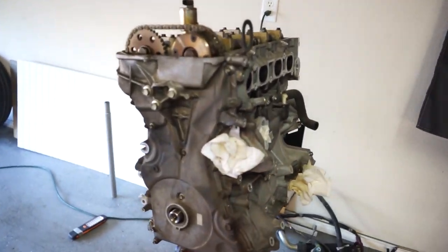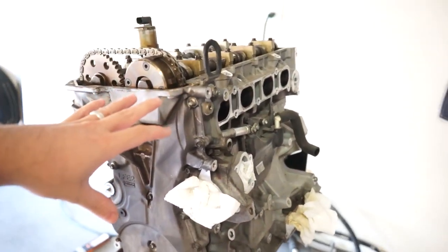How's it going guys, welcome back to the channel and welcome to an extremely messy garage for another 2.5 video. Today — well, yesterday — I kind of spent my afternoon tearing down the 2.0.